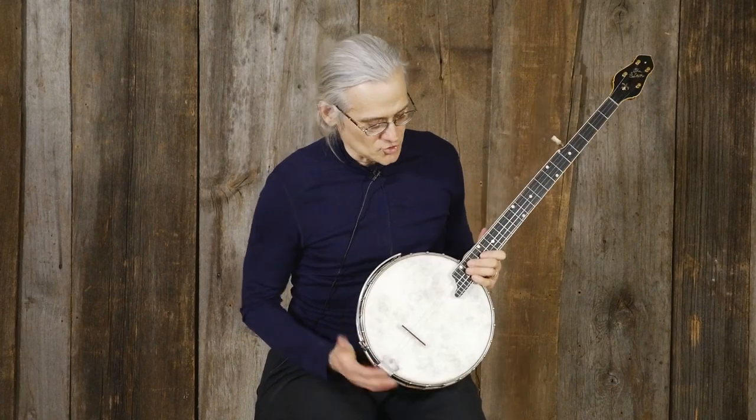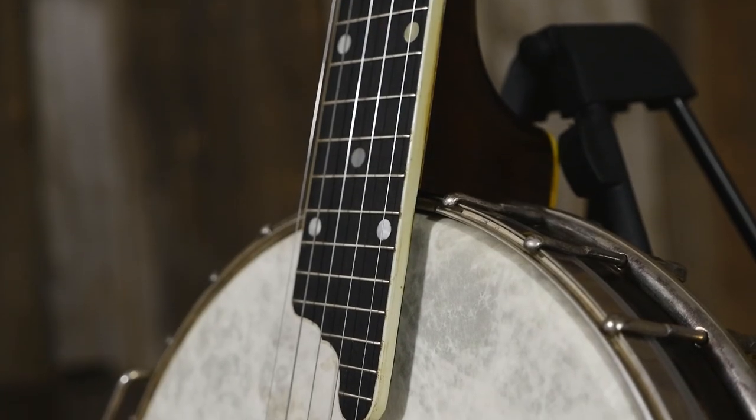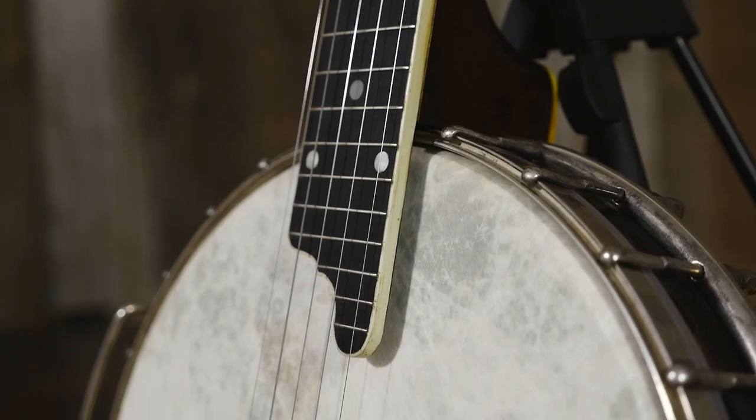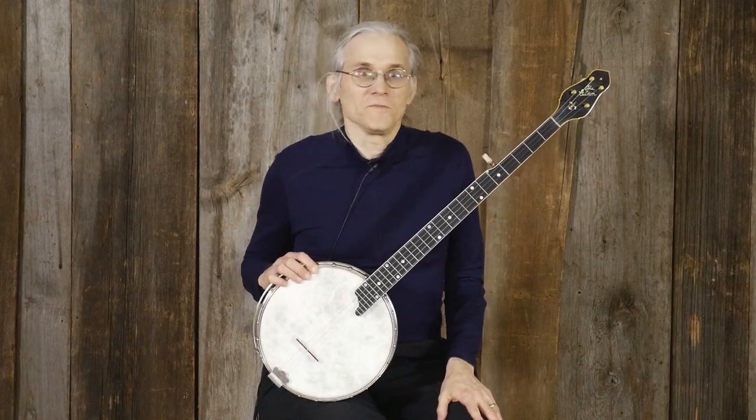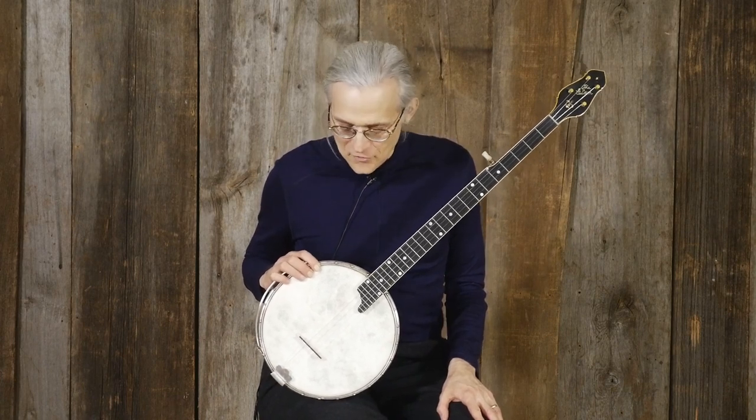Overall, it's just a super banjo. And for people who like to play in the upper registers, this has a total of 29 frets — highly unusual. And on this banjo it's totally playable; it sounds good all the way up after the 29th fret.